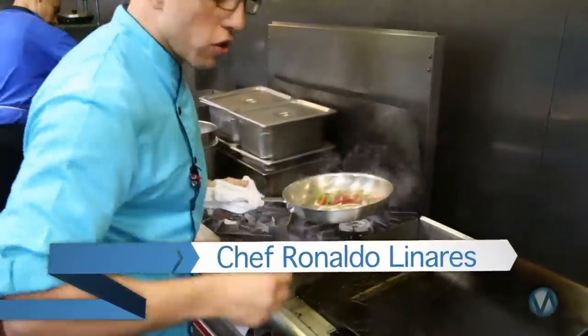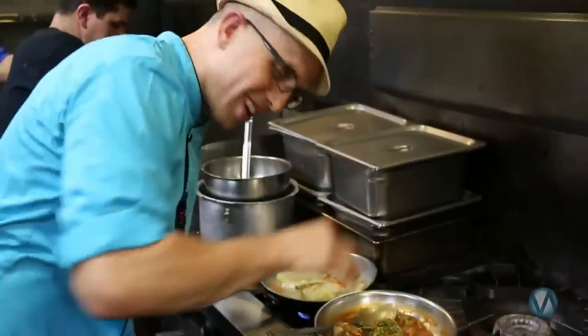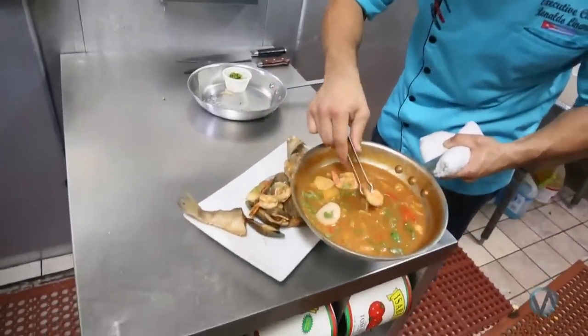We're going to sauté that quickly, make sure it doesn't burn, dip it in there — beautiful finish, nice appetizer. In Cuba, cilantro is the key. I like to bring that bam with that one-pot dish, the rustic cooking, but make it look pretty, make it look nice.